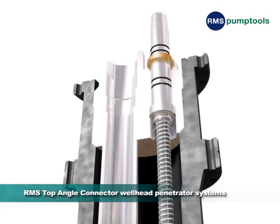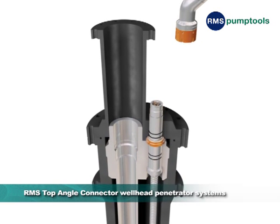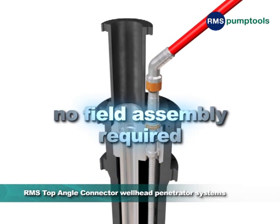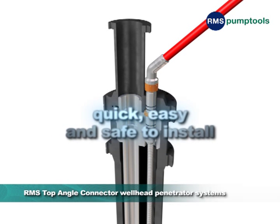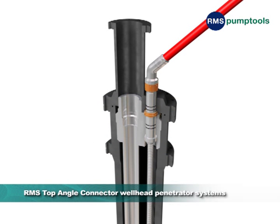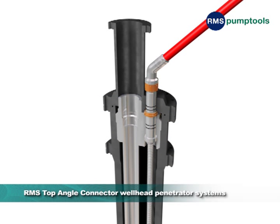Once the hanger has been landed, the bonnet can be lowered before finally connecting the surface Top Angle Connector. With no field assembly required, our products are quick, easy, and safe to install. Indeed, many require just a single tool for installation and all necessary tools are supplied with the products. Optional pressure and electrical test equipment can also be supplied.